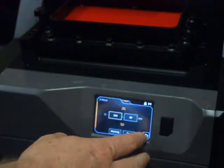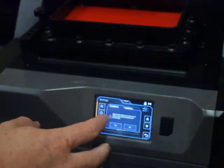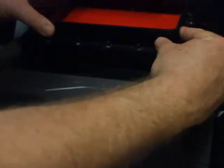We're going to do a Z offset, so we'll get out of the Z move and go down to Z offset. It says 'build table' — we'll move down to zero. Make sure nothing is below the build table. While it's doing that, these screws should be loosened so that we can move the build table.